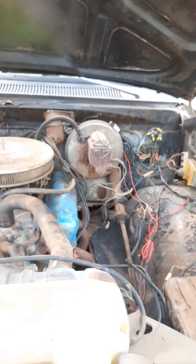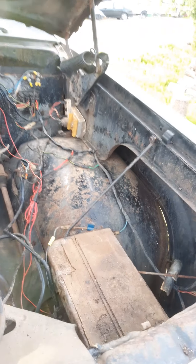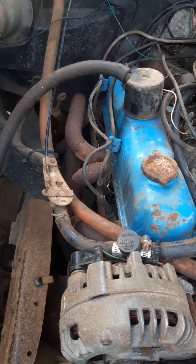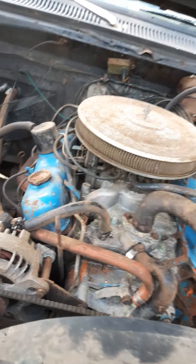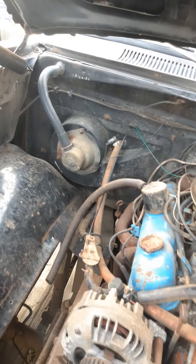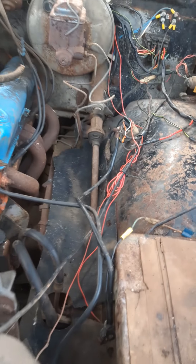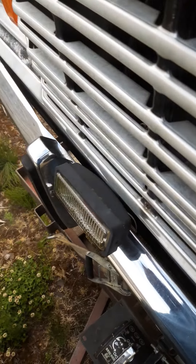Looks like she's running on a battery. There's the engine, factory tire iron - that's cool. We've got the jack in there too. Some sort of accessory wiring, probably for the lights - that's cool.